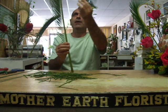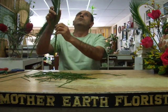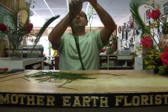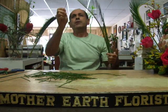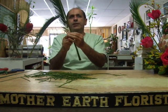This makes your half of the heart, and then you use a wire that's been taped. You insert it on the top, bring it down, and tie it at the end.